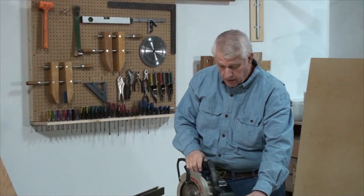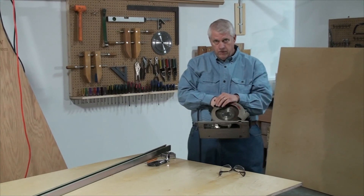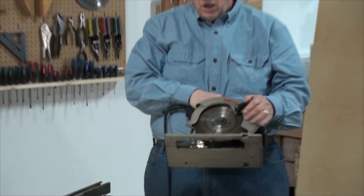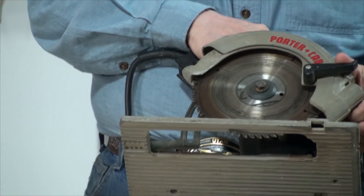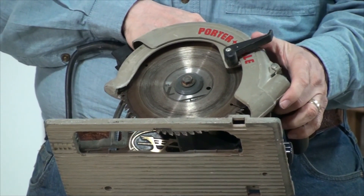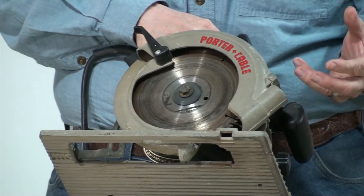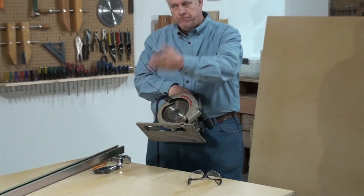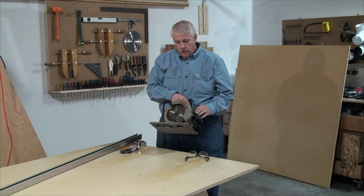Don't forget to wear your safety glasses. This circular saw has a plywood blade on it — 56 teeth, carbide — it leaves a very fine cut with almost no tear out. If you have a framing blade on there, something like 40 teeth or even 35 teeth, it will rip it to shreds and you'll have splinters coming off the edge all over the place.